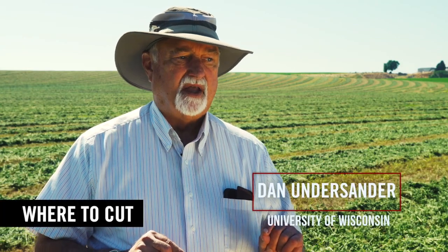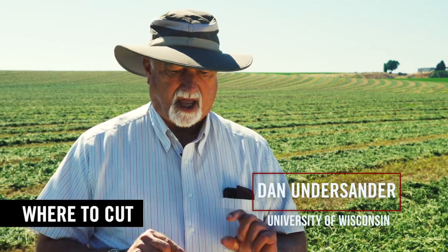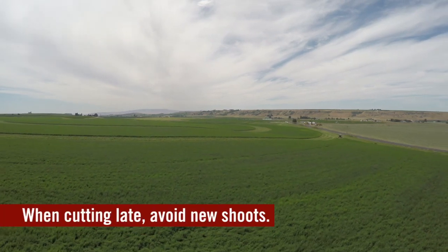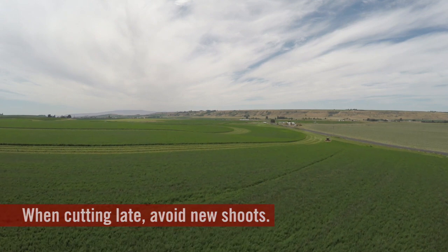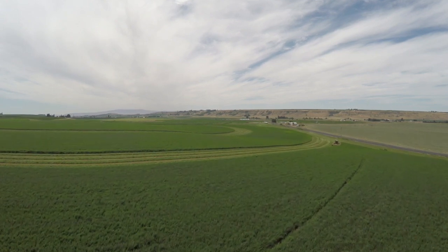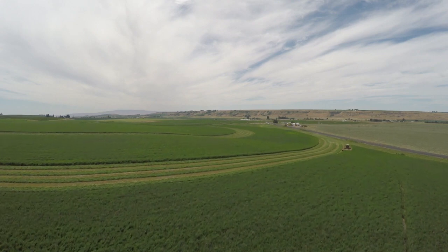We can cut alfalfa as short as possible to miss the crowns and it will not hurt the yield of the next cutting or the stand, because alfalfa comes back from new shoots on the crown. A consideration is that if we're delayed in harvesting and we're cutting full bloom alfalfa, some of that will have new shoots coming up and we need to cut above those regrowth shoots so that we don't reduce the next cutting. But if we're cutting into bud stage, they're usually not there so we can cut at any height.